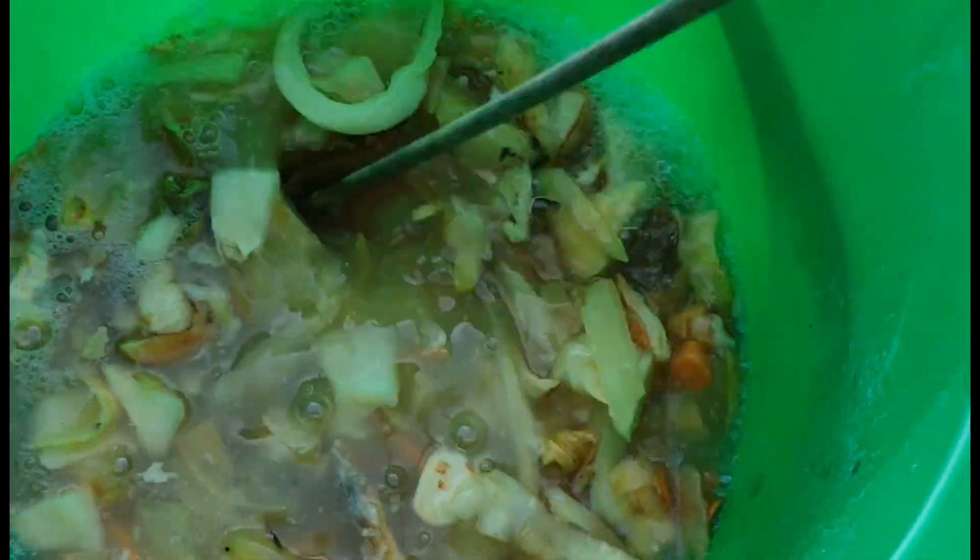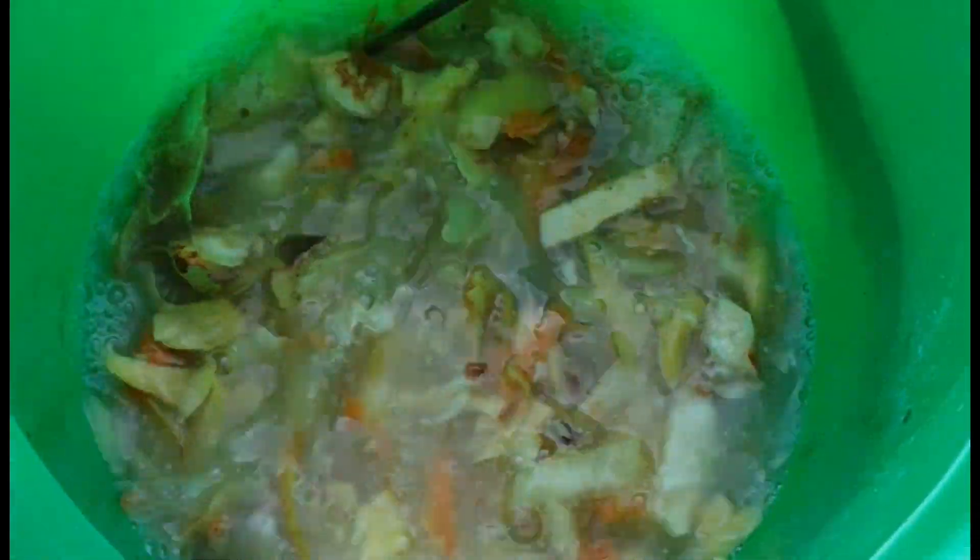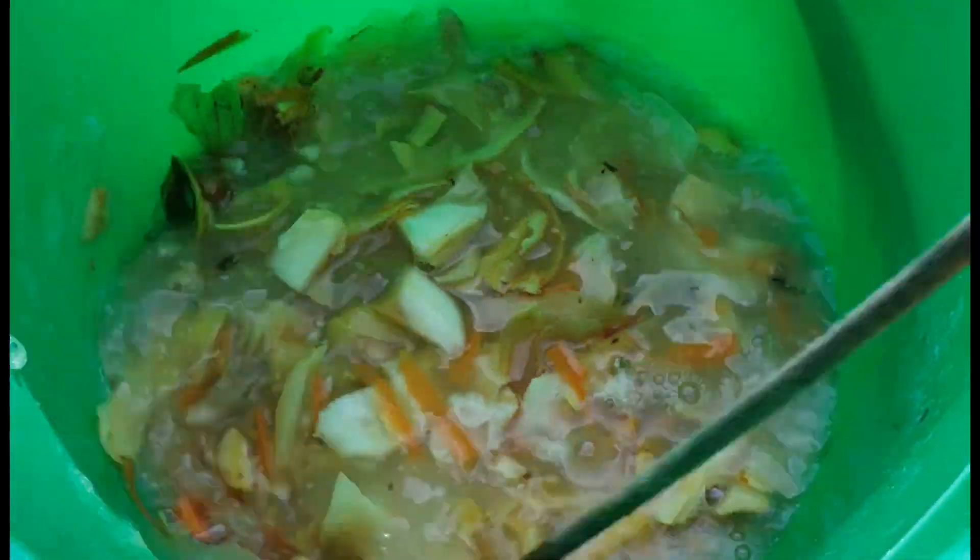Okay guys, here is our narra or fertilizer that I made two weeks ago — it's really muddy. But that's normal, it's okay that it's bubbly. We don't need to buy fertilizer anymore because it's free. These are the vegetable scraps I've been cutting up, and now I'll use this to water our seedlings.